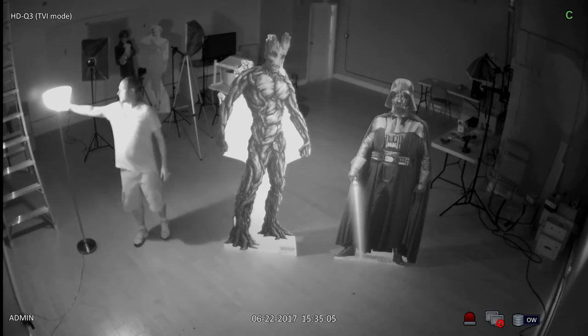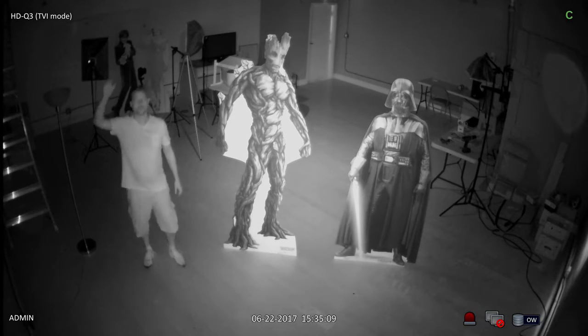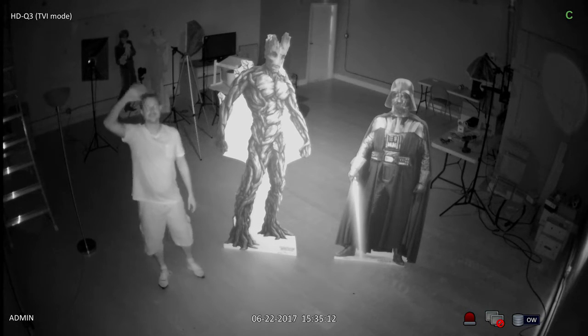When I turn the lamp off there is no light in the room. This security camera is able to capture video in zero light by using the infrared capability that is built in.